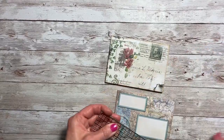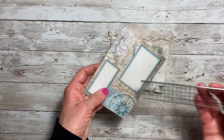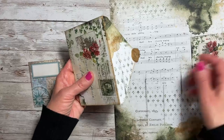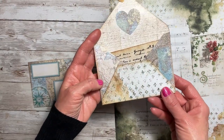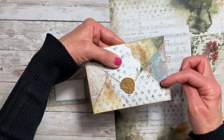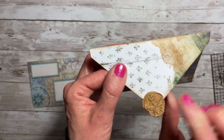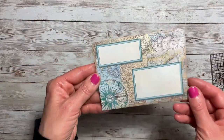The envelope measures five and an eighth by three and three-fourths. I cut the decorative piece out, adhered it to the front, opened the envelope, traced around it on cardstock, cut it out, and added it inside. I fussy cut the bottom piece as well. I didn't do the sides because I liked how it looked with the other pattern paper. Then I took some wax and a bee-and-crown seal and made a little impression because I love the way that looked.